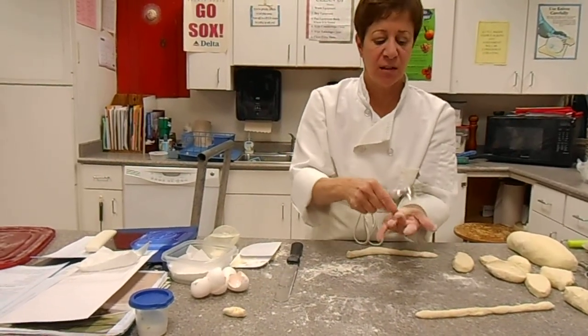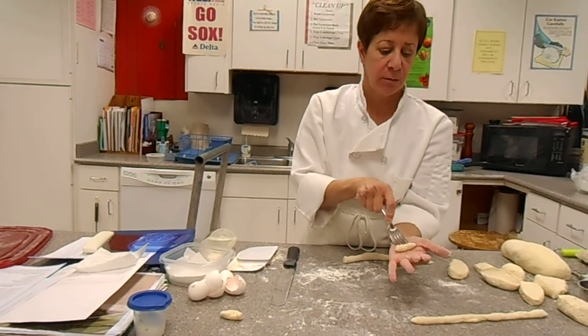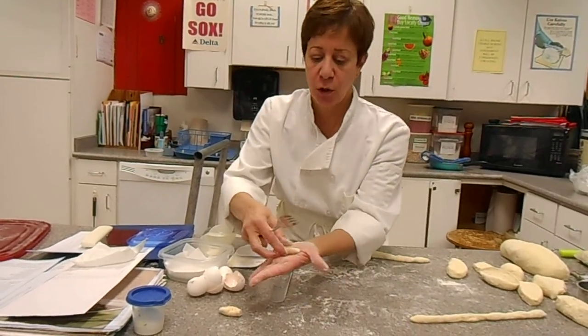People have gnocchi machines — I don't. My grandmother never did. So that's what gnocchi looks like.